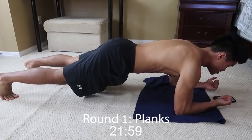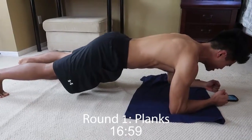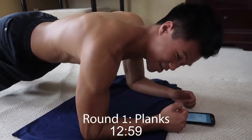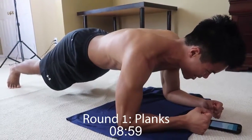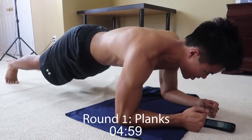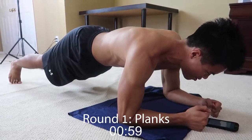Making sure you're breathing in through your nose, out through your mouth. Keeping that back straight. Keeping that core engaged. Before you know it, you're going to be looking pretty. Alright, keep it there guys. Eight seconds left. And stop.